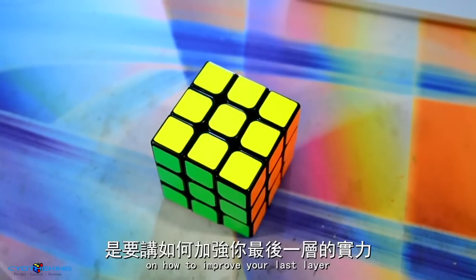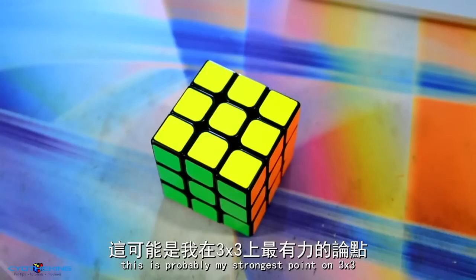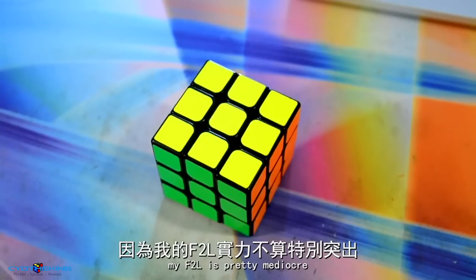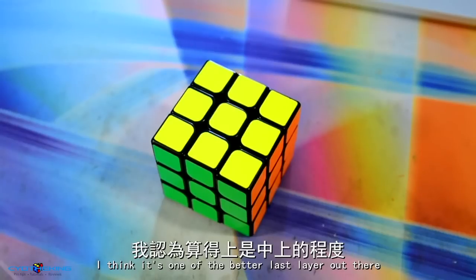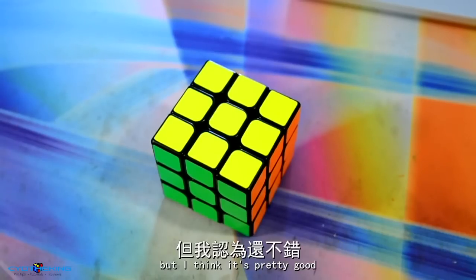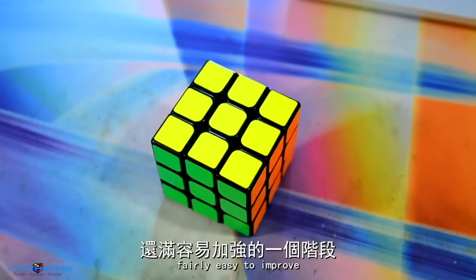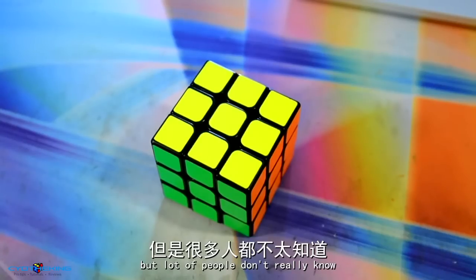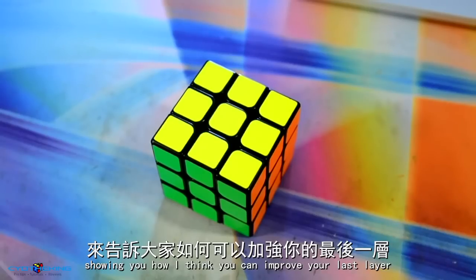Today I'm going to make a video on how to improve your last layer. This is probably my strongest point on the 3x3 — my F2L is pretty mediocre, but my last layer is pretty good. It's one of the better last layers out there, certainly not the fastest. Last layer is fairly easy to improve, but a lot of people don't really know how to go about doing it.